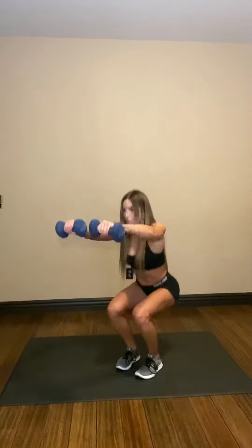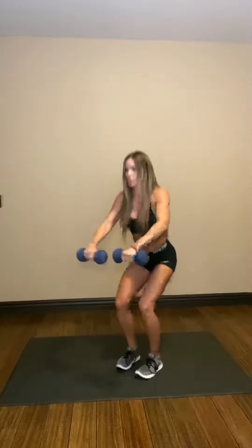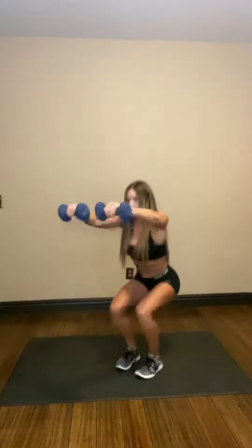We are knocking out full body to burn that fat and build that lean muscle mass. So here we are doing a squat to front raise. Just squat down and bring those weights up.